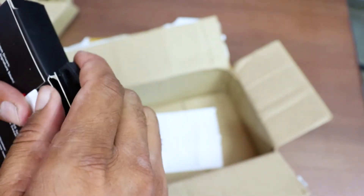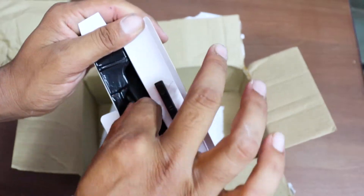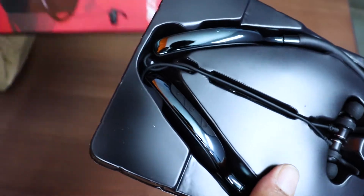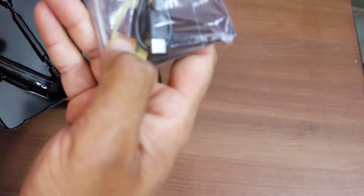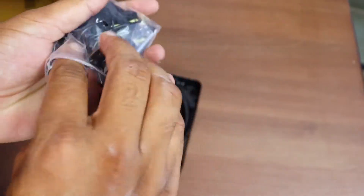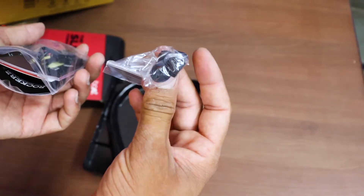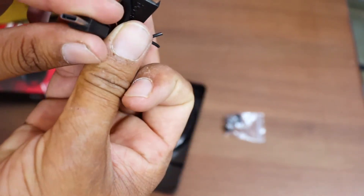Box cut it. You can see the box. You can see the box with a manual book, wow, a charger cable, charger cable, earbuds, earbuds, and another charger cable.